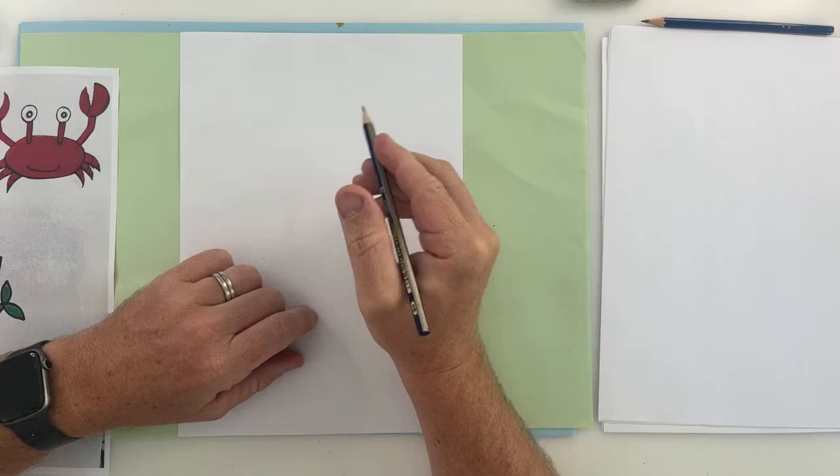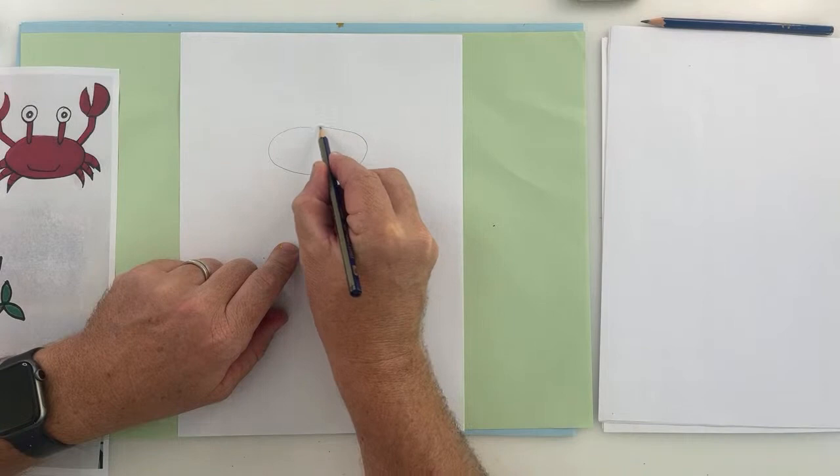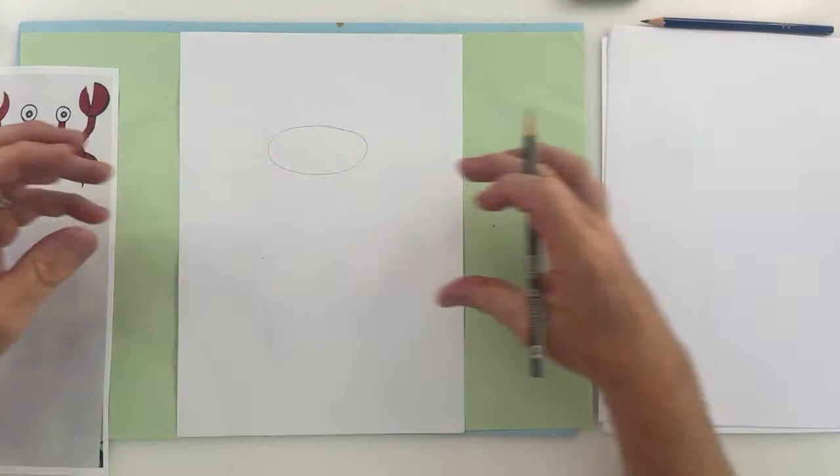We're going to start with the crab and draw a simple oval shape for the body. So let's start with an oval shape — a long, wide one. You could do a circle or an oval shape, it's up to you. This is the body of the crab, so I've made mine quite wide.